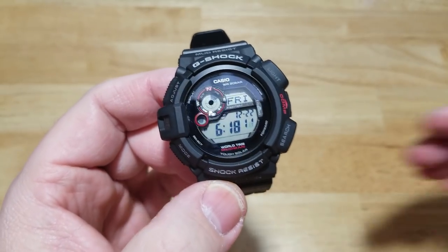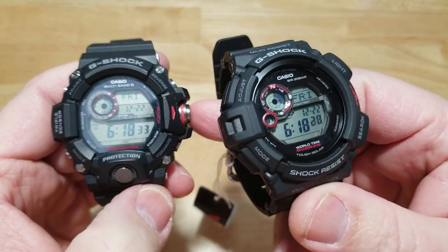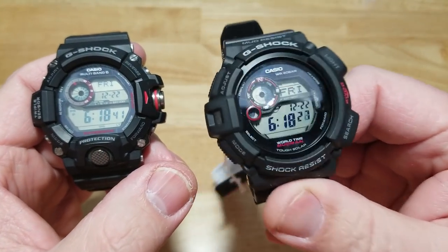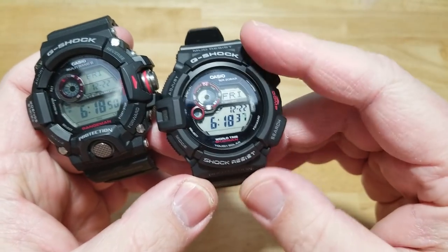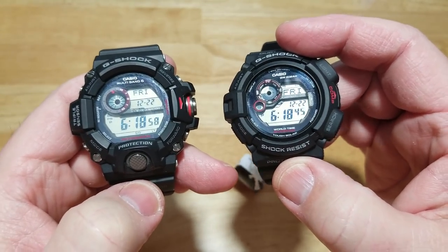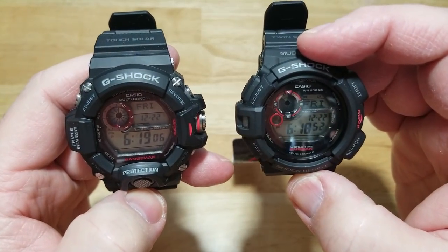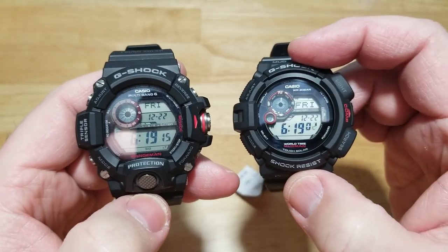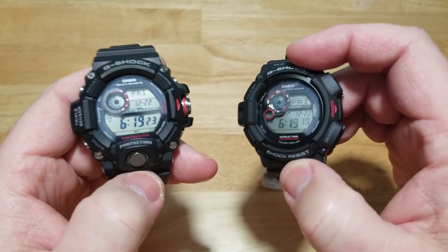Compared to the Rangeman, the Mudman is missing atomic timekeeping and a couple of sensors. The Rangeman has a barometer and altimeter; the Mudman has a compass and thermometer — and the Rangeman also has those. Both have the same water resistance level, both are solar powered, both have really cool automatic backlights that activate when you tilt the watch 45 degrees, power save mode, alarms, world time, stopwatches, and timers. The major difference is atomic timekeeping and a couple of sensors.